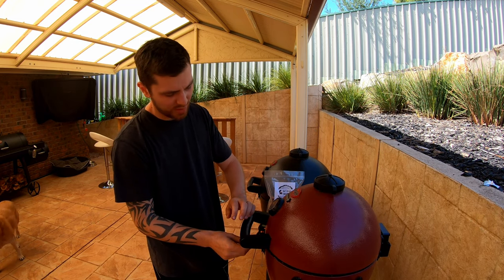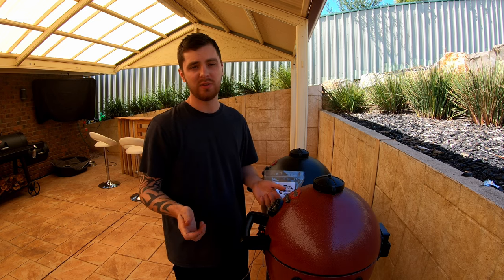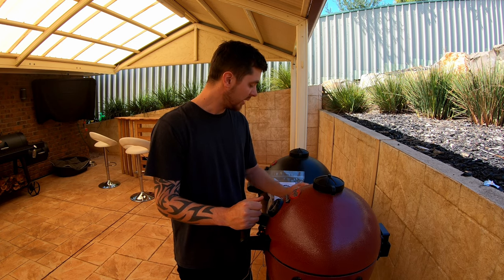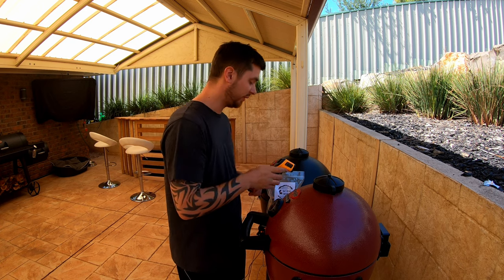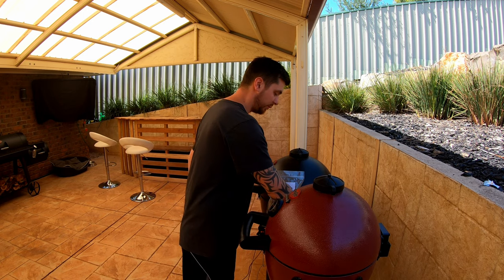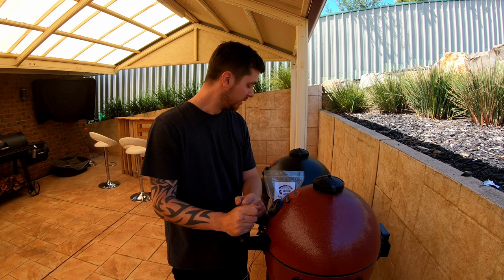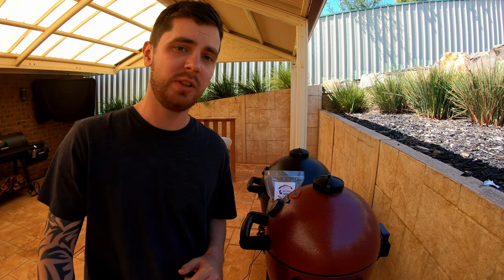Once it hits that temp, we'll wrap it in foil and give it a rest for about half an hour, then sear it. With reverse searing you don't have to give the steak a rest after you've seared it because it's already had a rest between smoking and searing — you can basically slice and eat it straight away. We've got our infrared thermometer ready. When we put the grill grates on, get them to about 450 degrees Fahrenheit. We'll cross-reference with our instant read thermometer once we hit 115, and when searing we want to reach about 135–140 for a perfect medium — that's what judges score you on at comp.